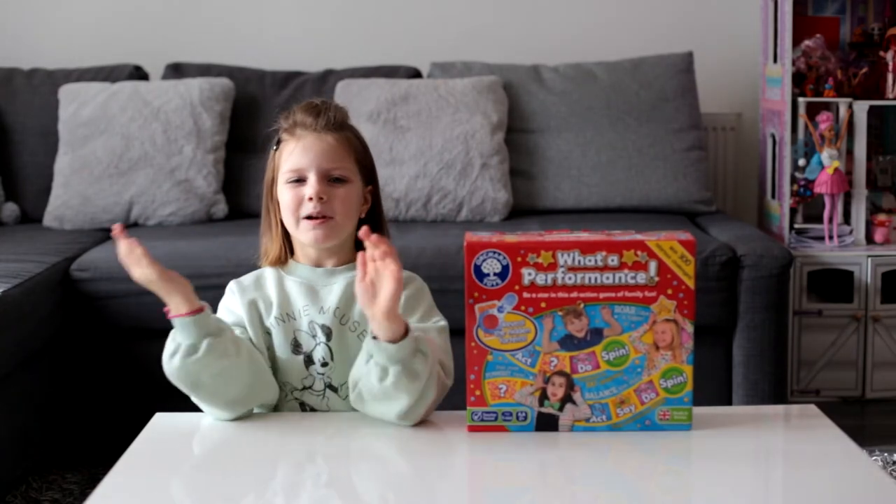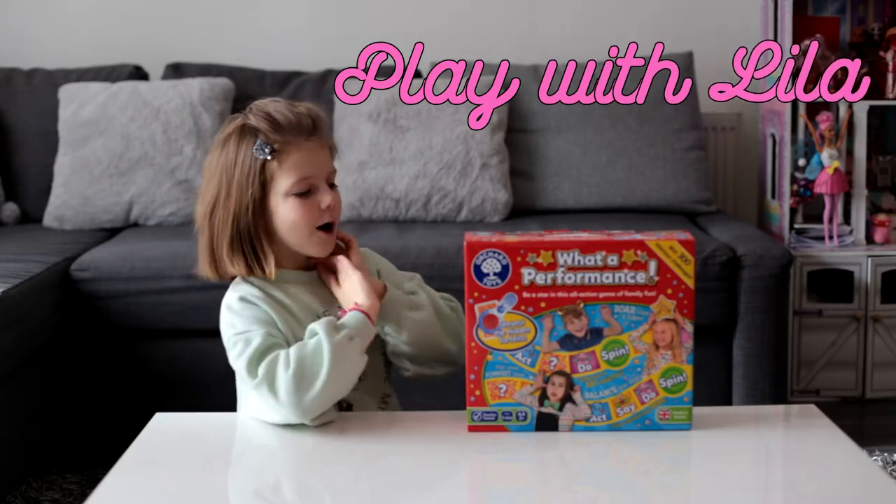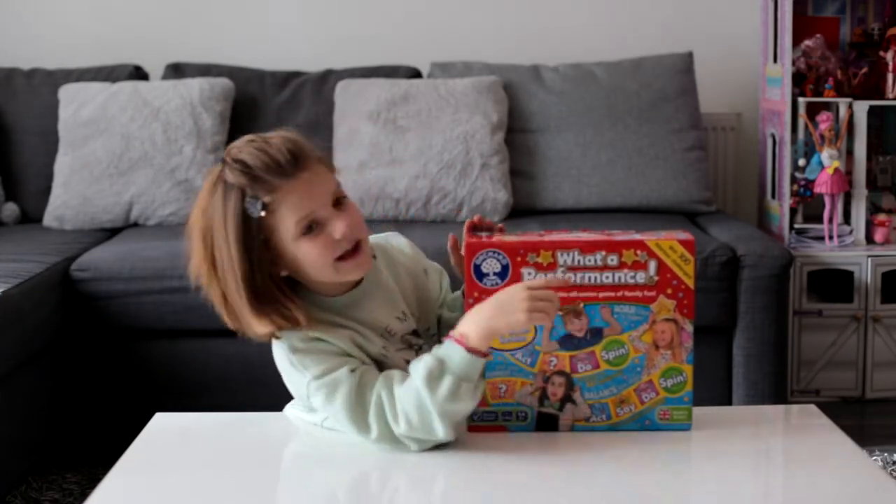Welcome to my channel. It's called Play with Leela. And today we will open a performance game.